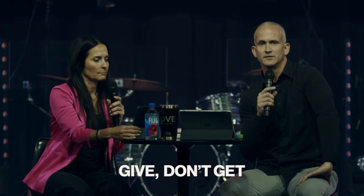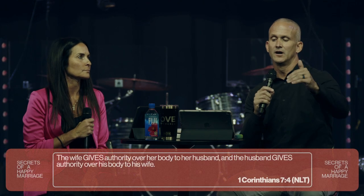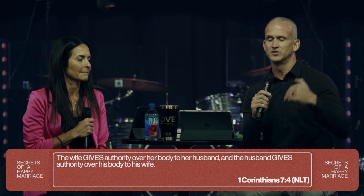Number two: give, don't get. We'll be brief with this point. Verse four from 1 Corinthians 7 — 'The wife gives authority over her body to her husband, and the husband gives authority over his body to his wife.'